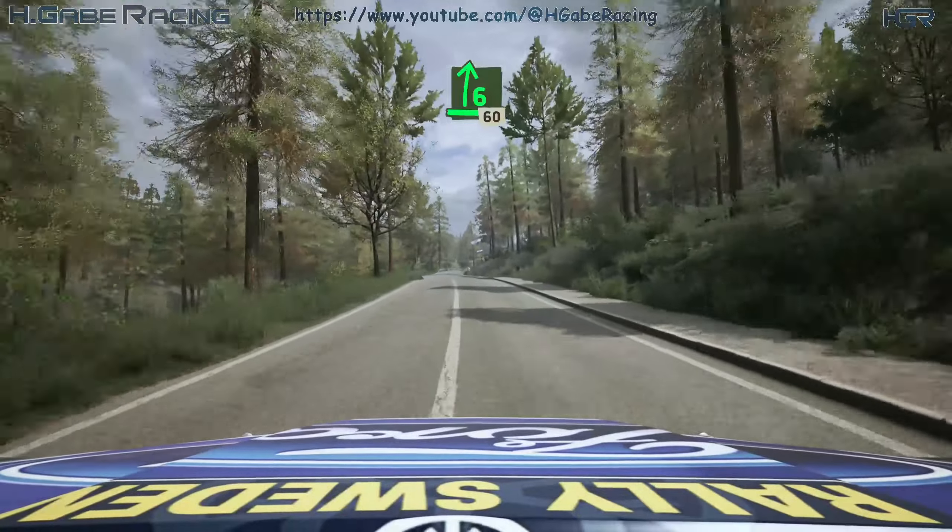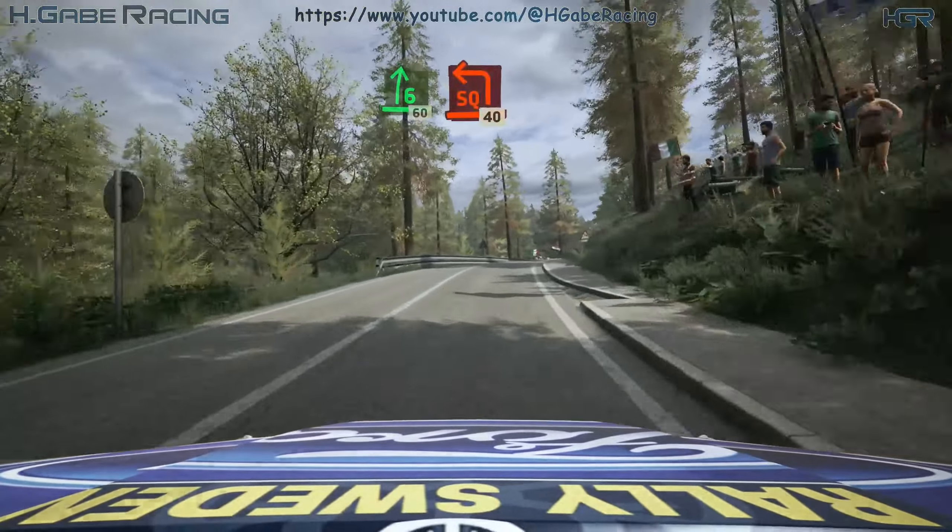Slick. 6 right, tightens over crest, 60. Late square left, long.